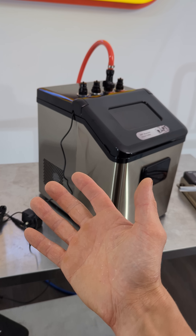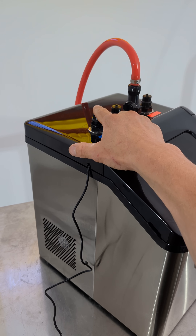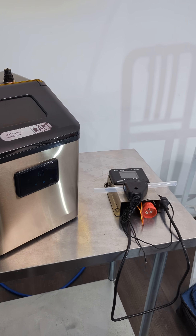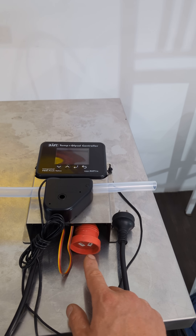Of course you could go back to the old-fashioned method and just plug this into a standard temp controller box so the pump turns on and off to send glycol to the fermenter. But really, with the glycol controller it's a lot better because this pinch valve can control the glycol flow.